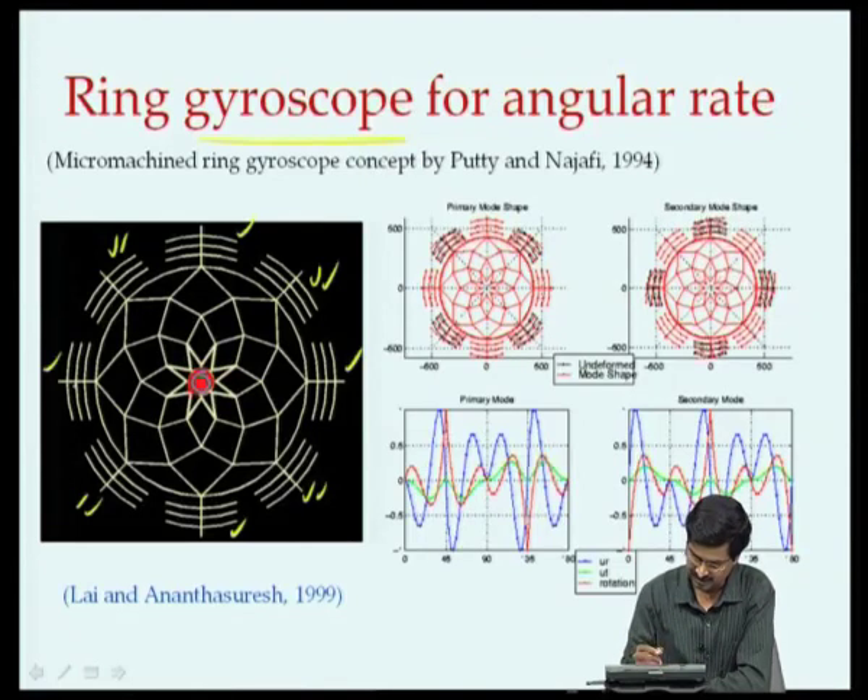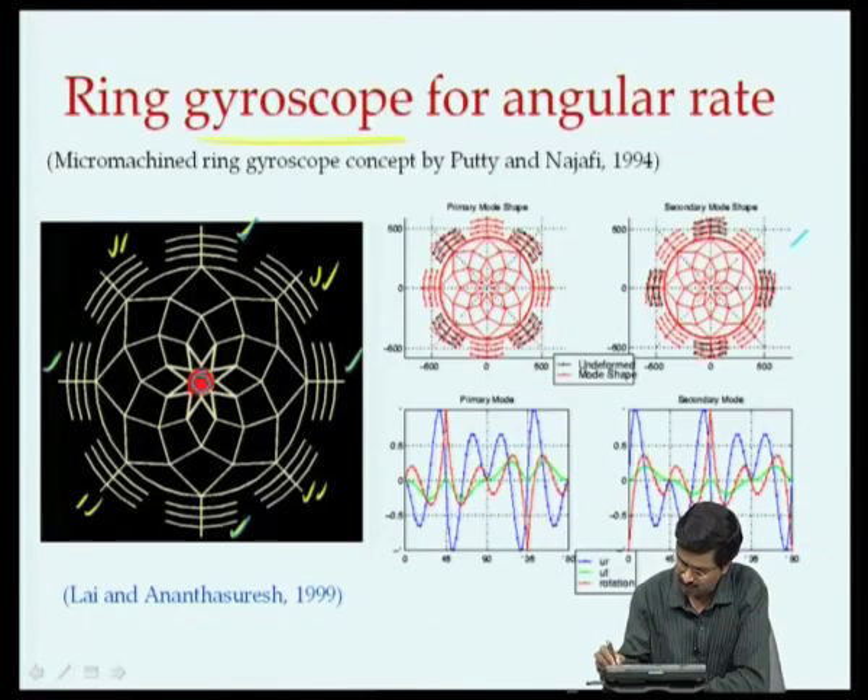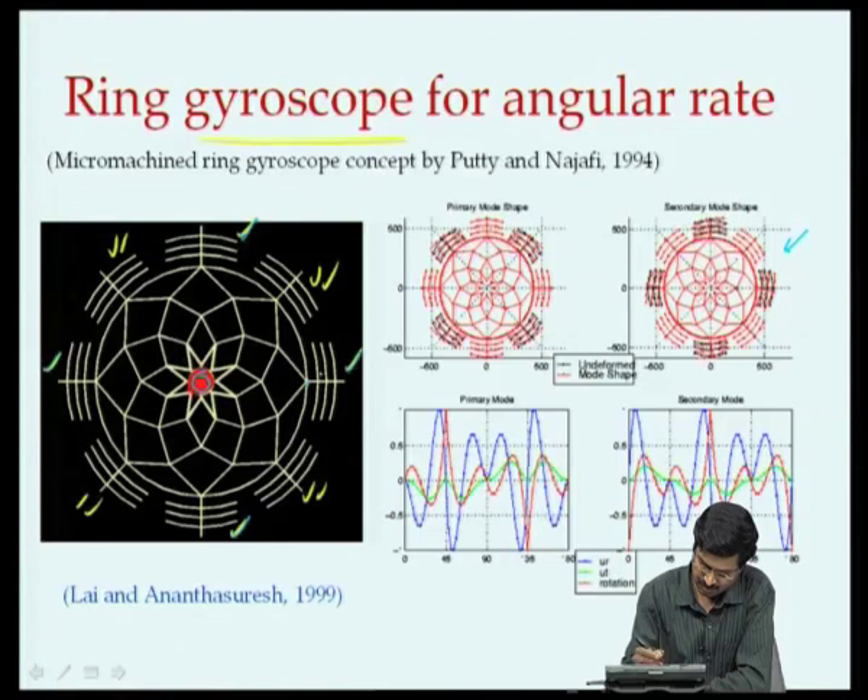One mode shape is such that these 4 sets of combs oscillate as shown - they oscillate about this point, this point, this point, and this point. That is one mode shape.